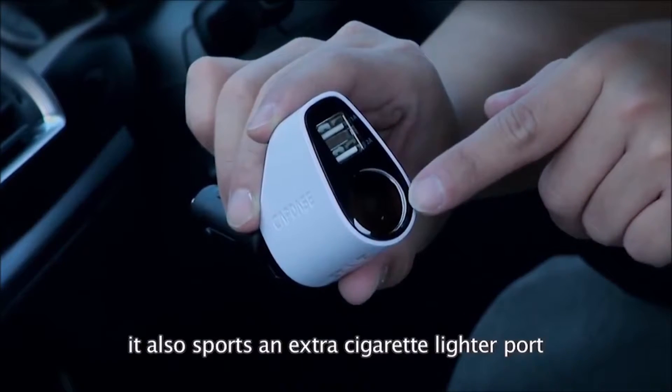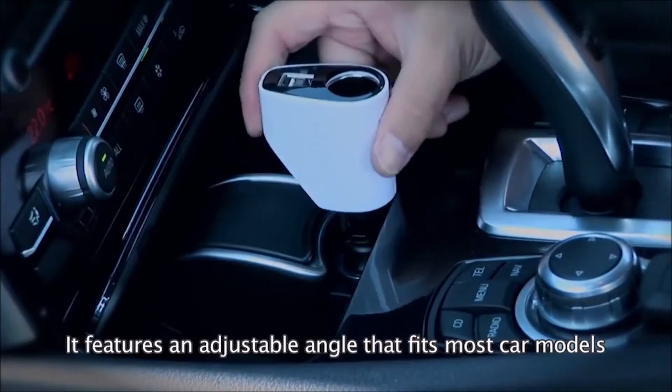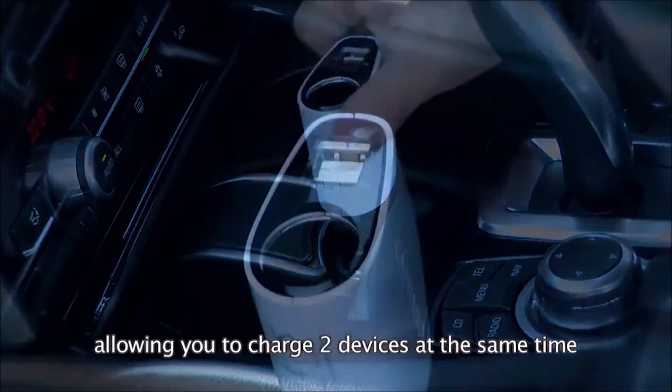It also sports an extra cigarette lighter port, just in case you need to plug in something else. It features an adjustable angle that fits most car models, allowing you to charge 2 devices at the same time.